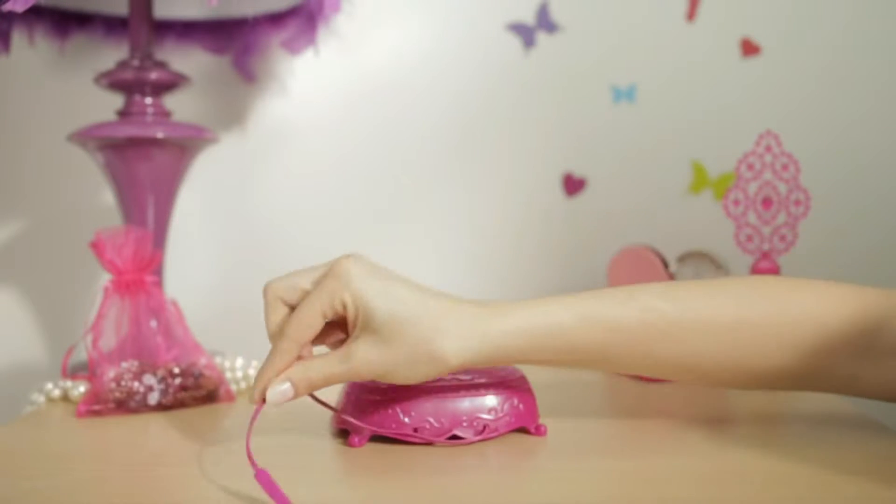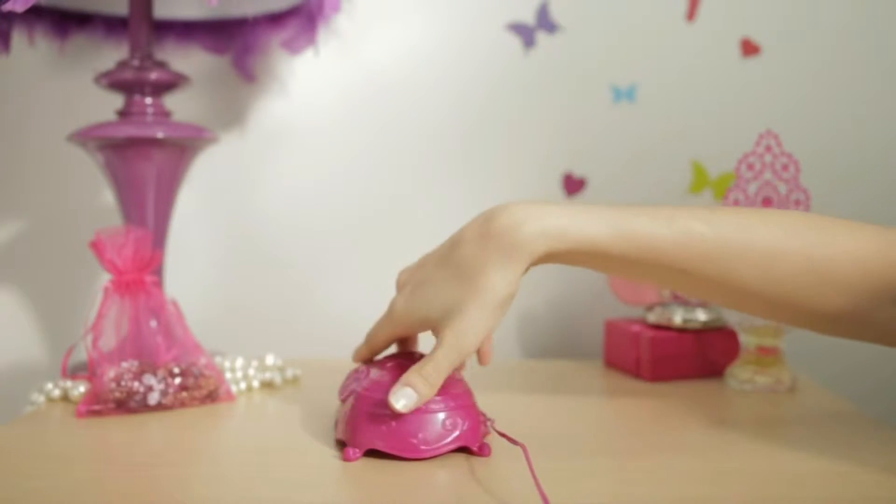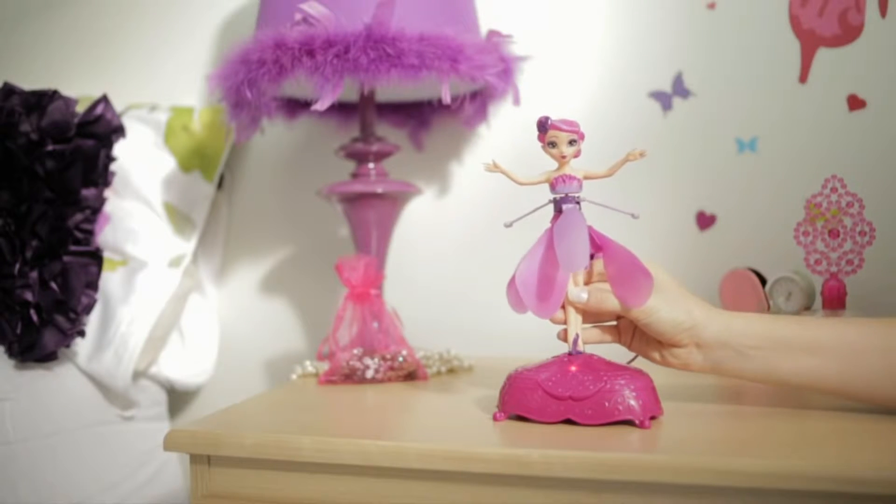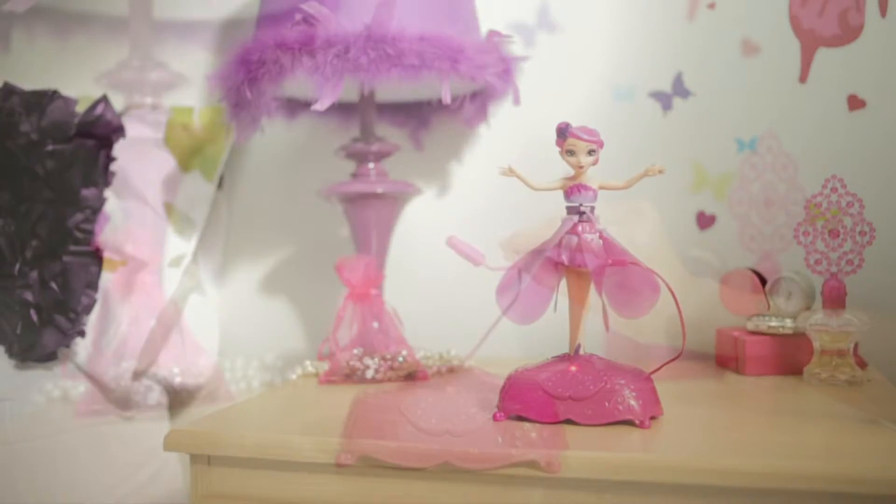The base controls everything. It both charges your fairy and can start and stop its flight. Before every flight, always ensure your Flutterby Fairy is fully charged.